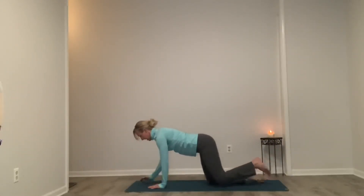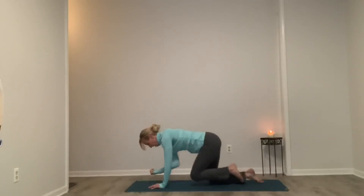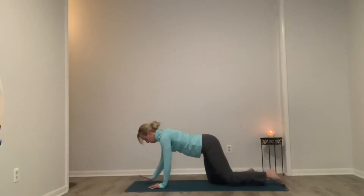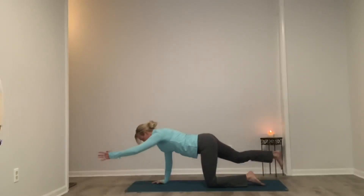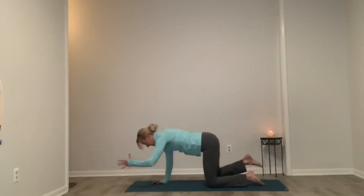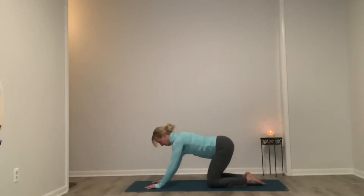Switch — inhale, kick and reach. Exhale, four, three, two, one. Inhale, kick and reach. Exhale, release. One more each side — inhale, kick and reach, two, one. Exhale, elbow to knee. Squeeze. Inhale, kick and reach, two, one. Exhale, release. And find your child's pose.